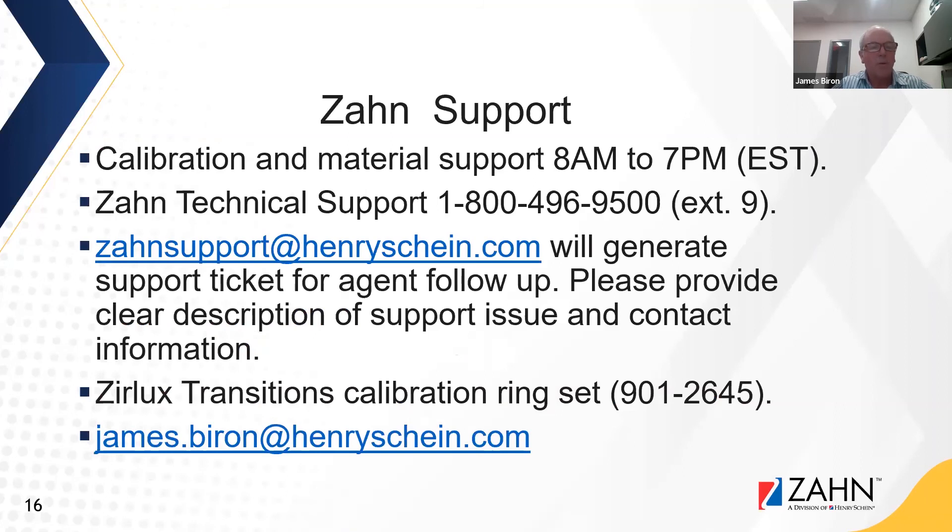For additional support with furnace calibration or interest in Zirlux Transitions material, call the technical support line from 8 a.m. to 7 p.m. Eastern Standard Time at 800-496-9500 extension 9. You can also email zonsupport@henryschein.com, which will generate a support ticket. The Zirlux Transitions calibration ring set article number is 901-2645. Contact James directly at james.byron@henryschein.com.